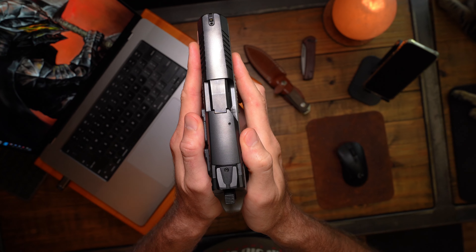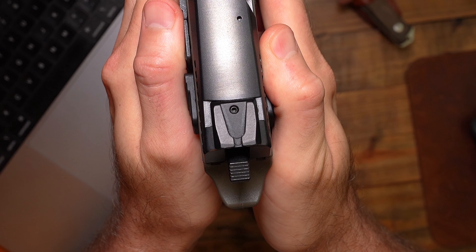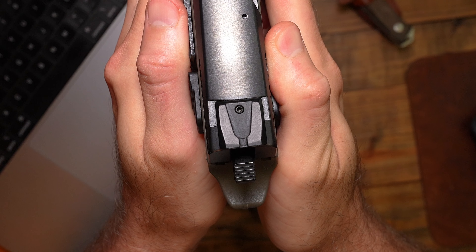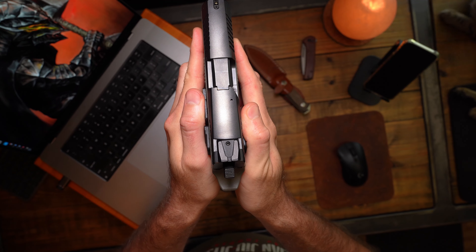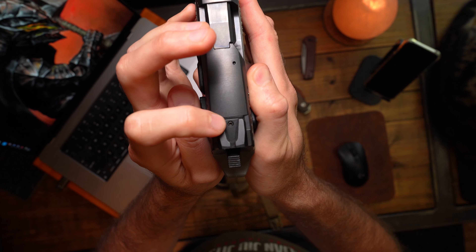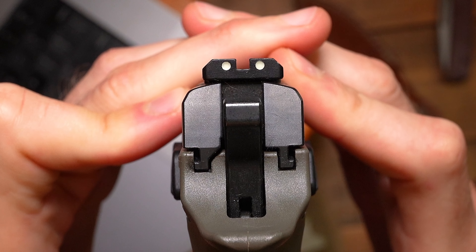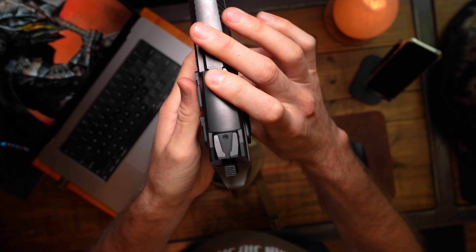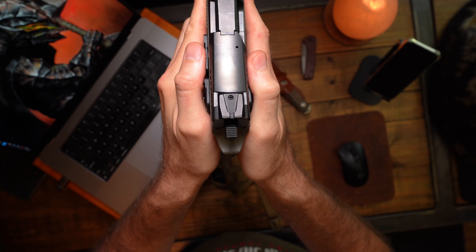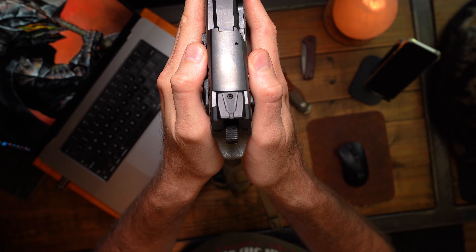I'm gonna show y'all something right now — look at the rear sight. Doesn't it look like it's over to the right a little too much? There's no way to move that sight left or right because it's screwed in right here in the middle. Take a look at it — yeah, so when I discovered it was drifted over to the right a little too much, I was like okay, I'm just gonna have to beat it over to the left a little bit to get it to straighten up.